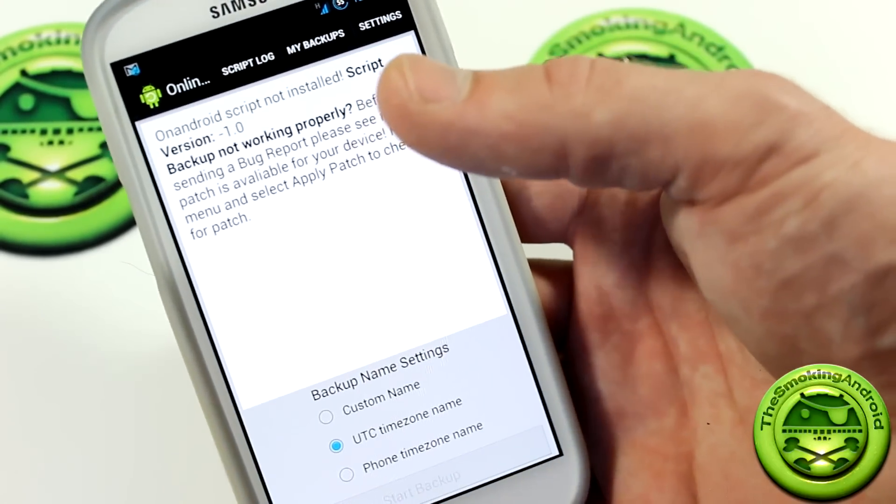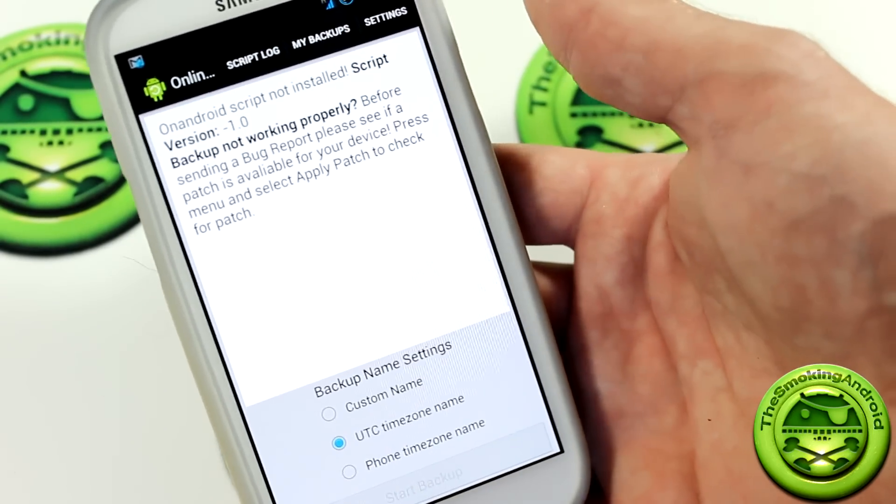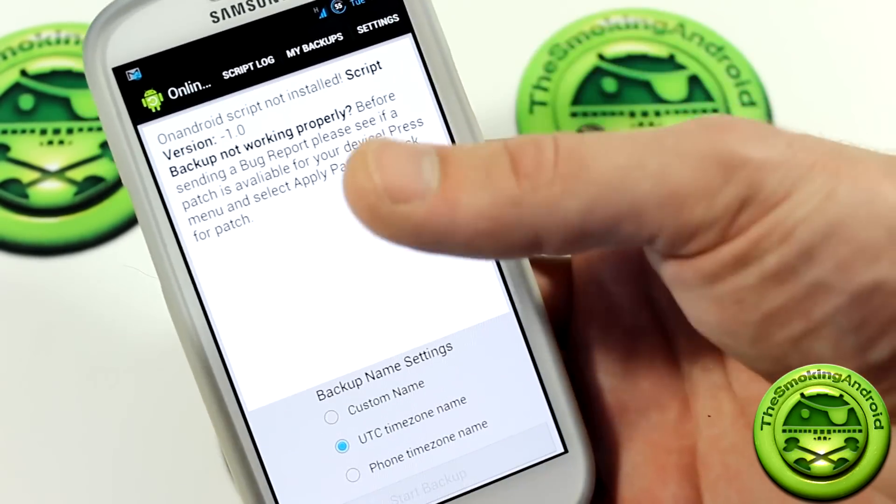Now there are two different applications out there that I found, this one and another one. The other one, in my opinion, is lacking a bit. So this one is a little more complete.